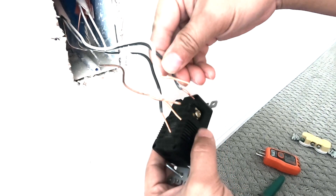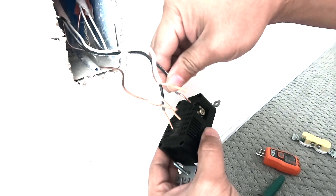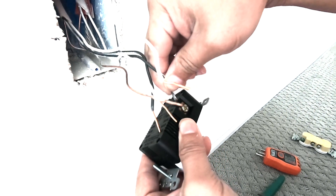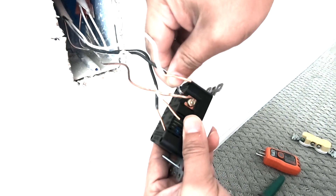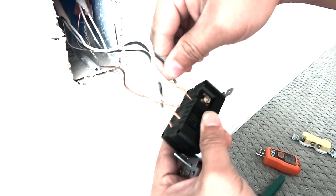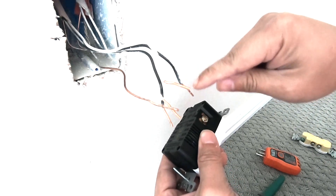Now that we have all the cables straightened out, we want to check the actual depth. As you can see, there's still a little bit of copper showing, which means we can trim that a little bit — it's still a little too long.